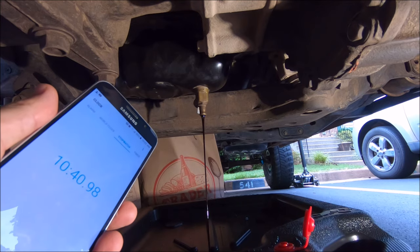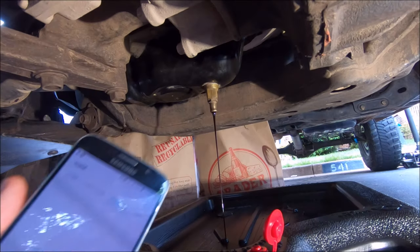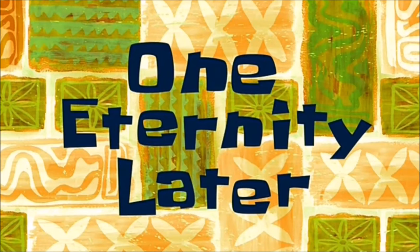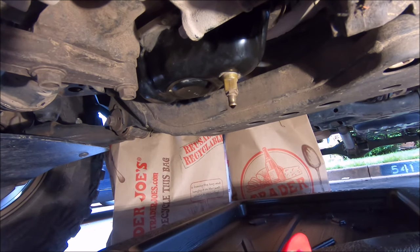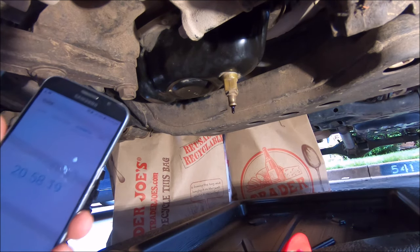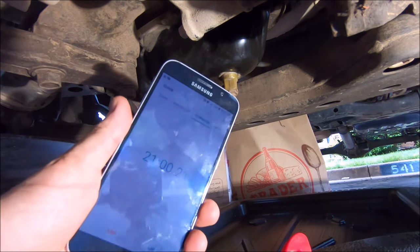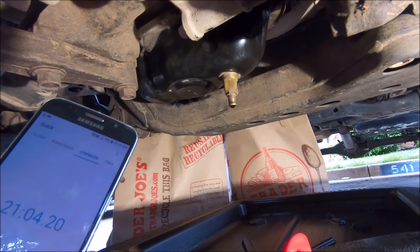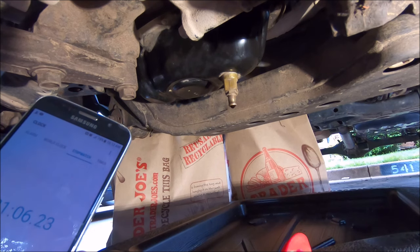Across the 10-minute mark — still going. 15 minutes — when will it end? One eternity later... all right guys, we're finally at the drip phase. It could probably drip for another 30 minutes to get everything out, but we're at 21 minutes.